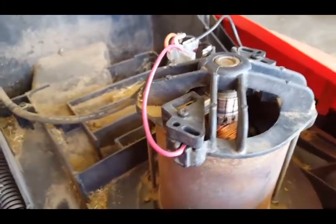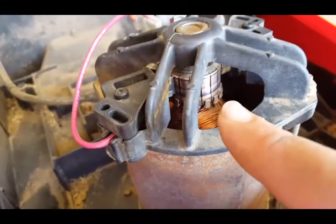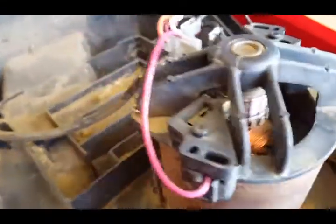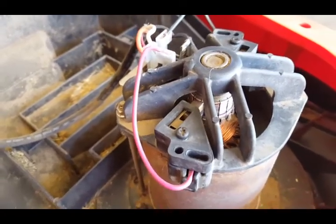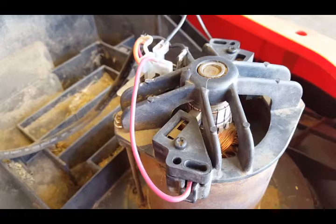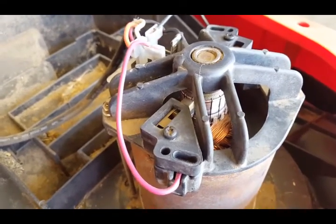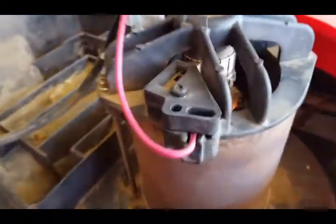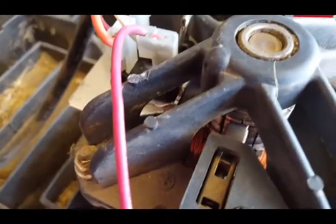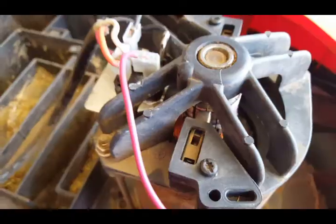After cleaning, that center piece is much nicer and shinier. I cleaned both of them, and when I plugged it in it ran much better with higher speed than before I cleaned it. It's not sparking as violently anymore — it's sparking in a much more normal fashion.